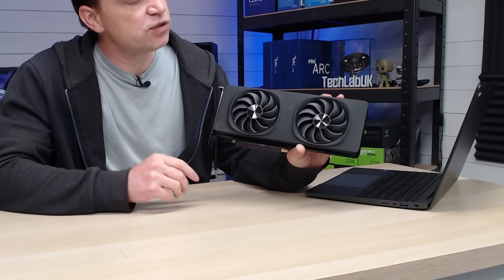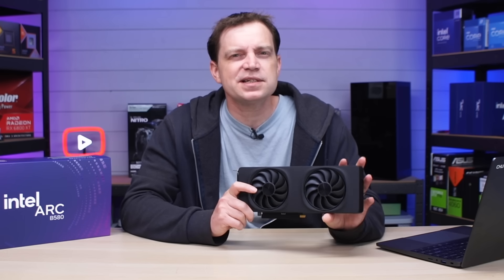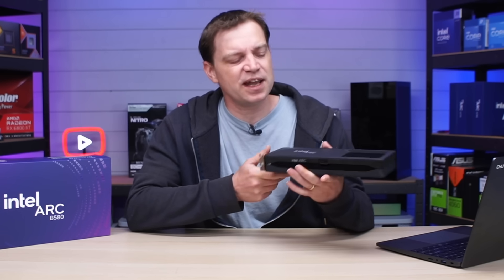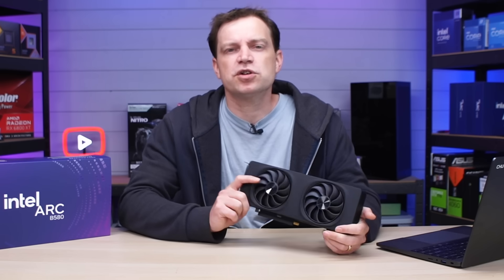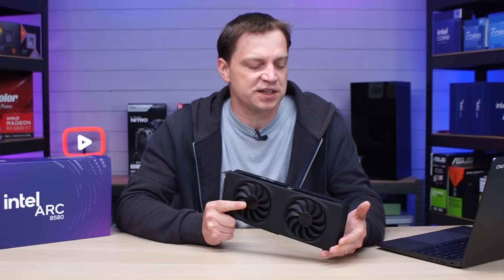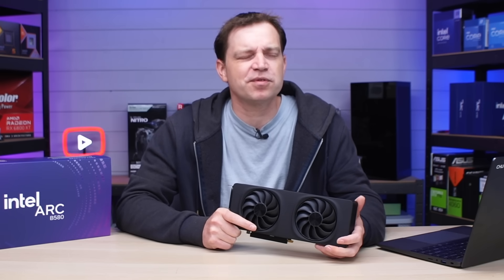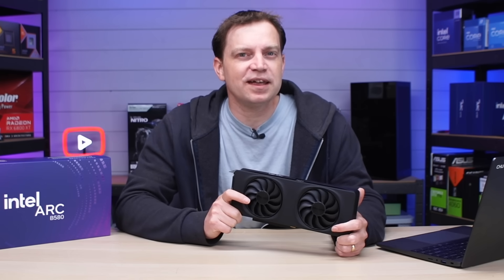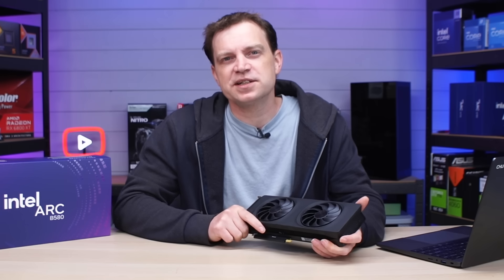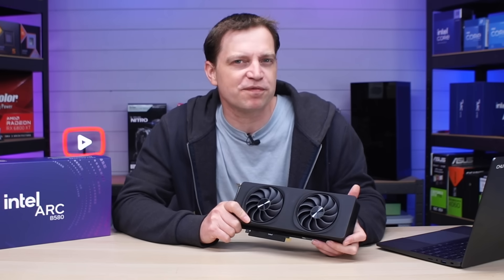Intel are winning again this generation when it comes to card looks, particularly the LE models — they look fantastic and are very light, yet they still put the effort in. You even still get the glowing Intel Arc logo, which looks fantastic in a system. They've also got fantastic pricing — something people can actually afford instead of five, six, seven, or eight-hundred-pound graphics cards. Of course, this is only worth it if it actually performs, so let's take a look at some benchmarks.